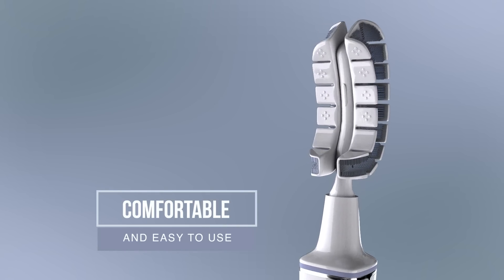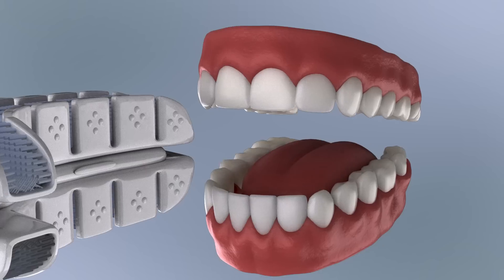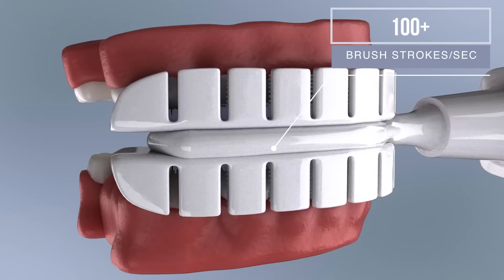The J-Shape is key to the Encompass Brush. It makes the brush more comfortable and easy to use, but most importantly, the J-Shape allows us to conform to everybody's mouth. We have a pump inside our handle that drives air to a custom-designed bladder, and that bladder inflates and deflates at a rate of 100 brush strokes per second.